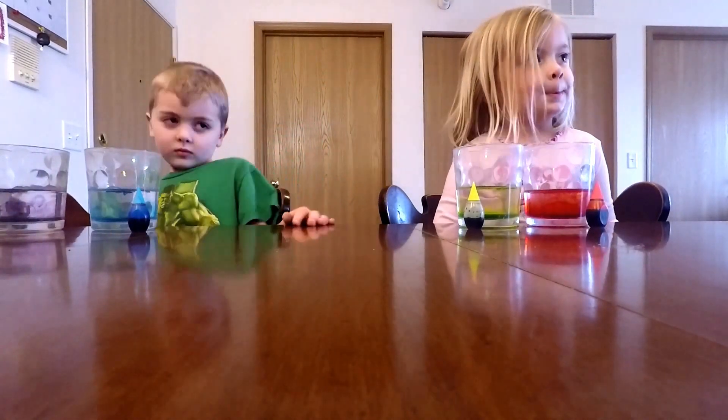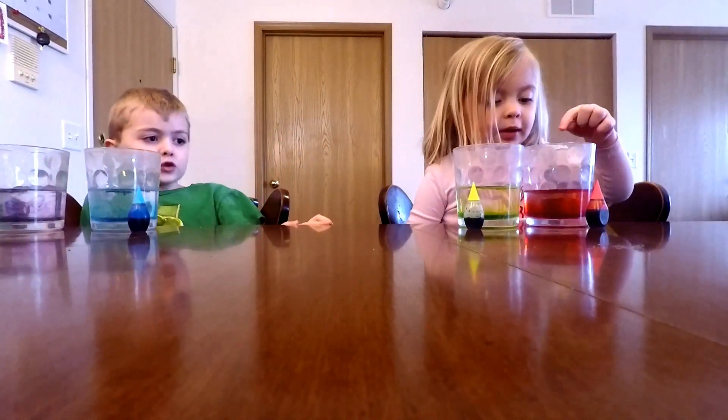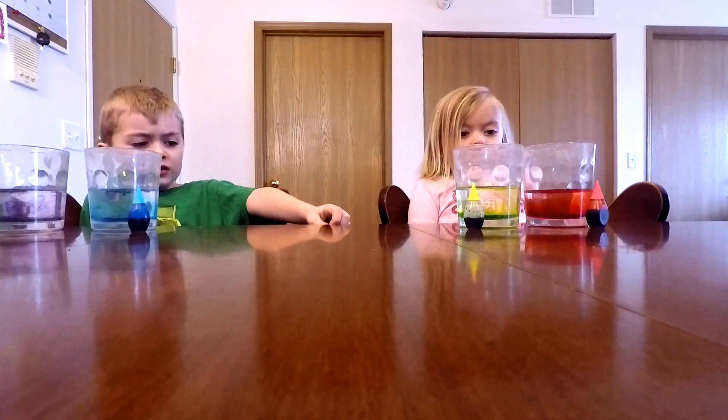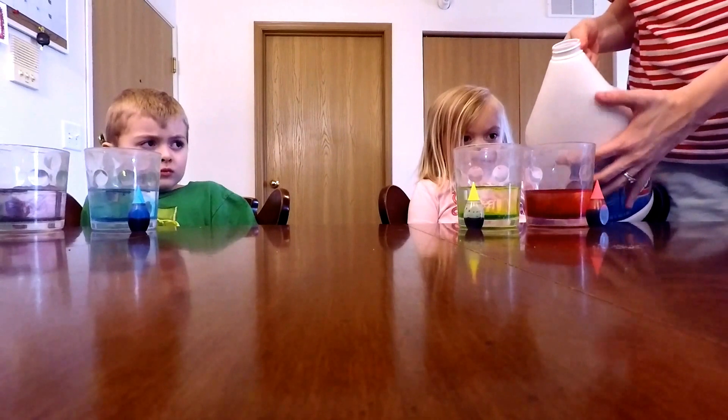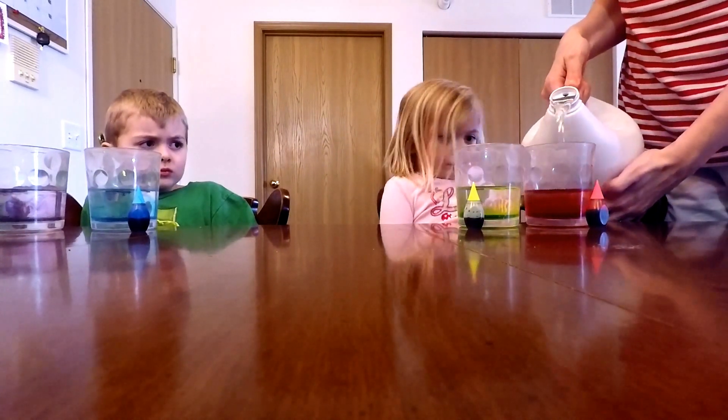Now let's see what happens when I add in some bleach. Are you ready? But don't pour it on us. No, I won't pour it on you. And the kids can't touch this — this is only for adults. This experiment can only be done with adults.